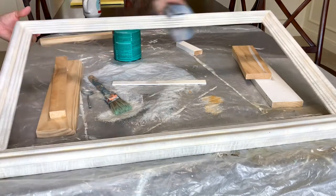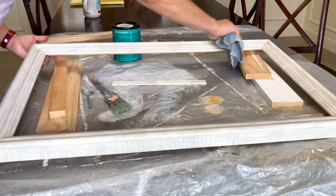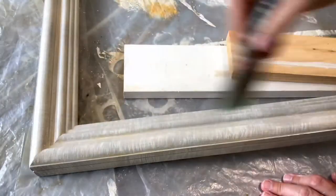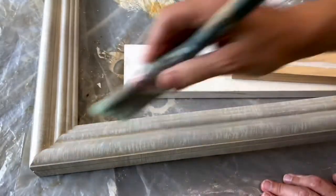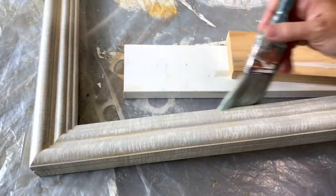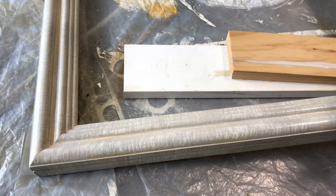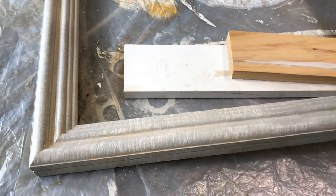Let that dry again, and then apply a polycrylic or a water-based poly over the entire surface of your painted piece. For that water-based poly, you're going to need to use a high quality nylon paintbrush again, because you want it applied in a nice thin even layer across the entire crosshatch pattern.